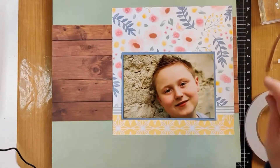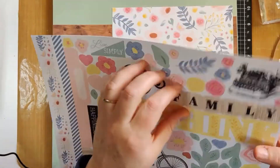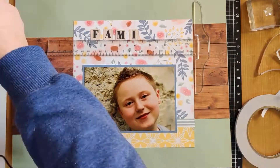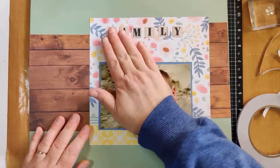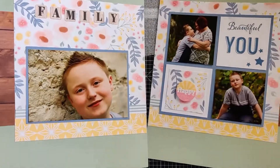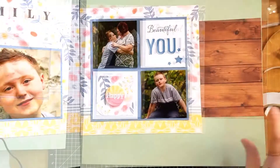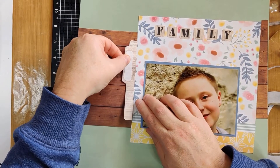We need a title for this one. I like this 'family.' It didn't really stamp very well — it's still clutched right but it'll have to do for now. Now what else have we got? I'm going to use this here so that I can put the date on.